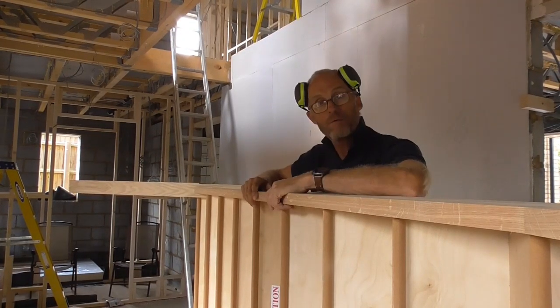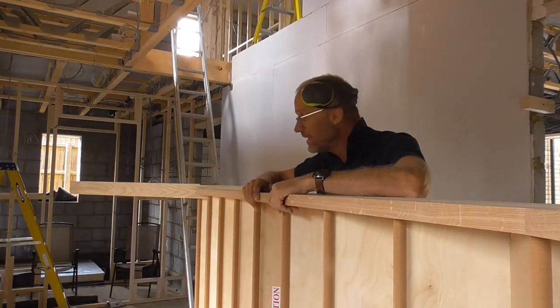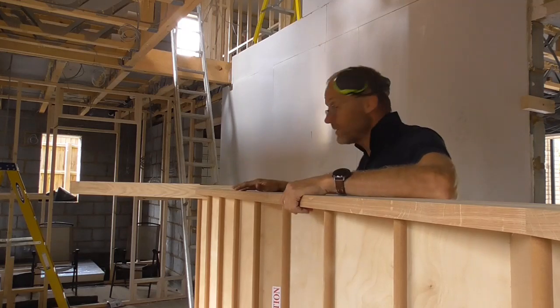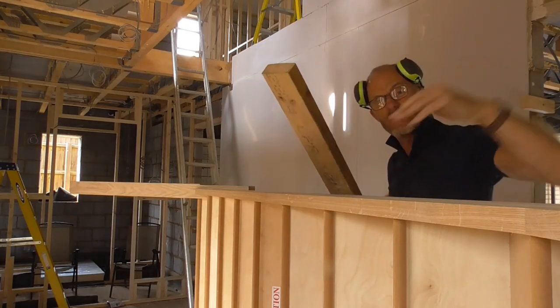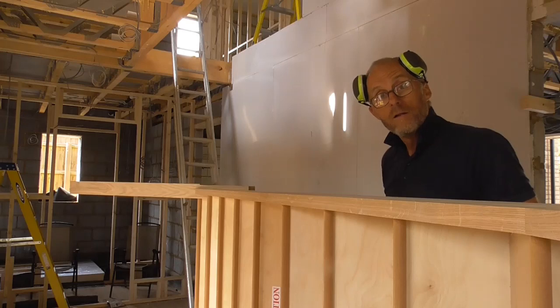Right, everything's cut. We're going to go for a lift and see how we get on - hopefully it'll go in first time and we won't have to have it back out. It's quite heavy, so I've got someone to come give me a hand. I'll just move this ladder. I've cut a prop which should go under the bottom once we get it in.